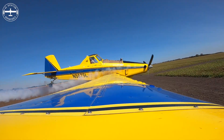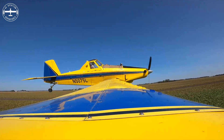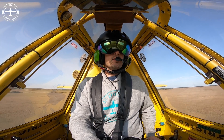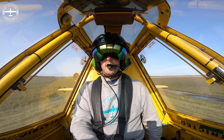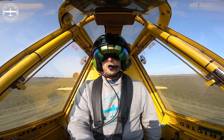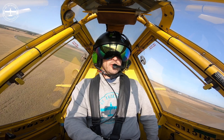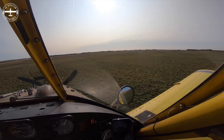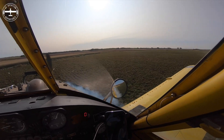It also gives me an indication of which direction the winds are going, because I don't want to fly through the product that I'm dispensing. When I get to a field and I'm circling it, I usually have a good idea of wind direction from which way the crops, trees, or dust on a road are blowing. But on those really calm mornings and evenings you don't get that, so if I just smoke a pass I can see exactly which way it's moving so I can set my pattern so I'm not flying through it.